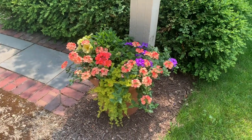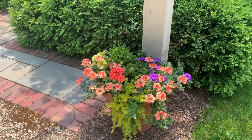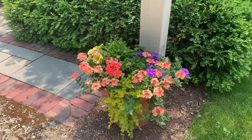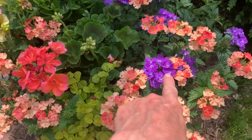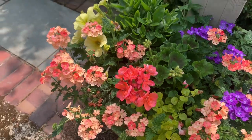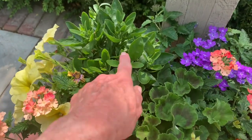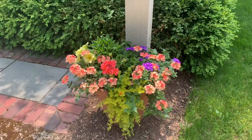The next five containers I'm going to show you are ones I have along the entryway to our home. I've really tried to coordinate the colors in all five of those containers. I have Superbena peachy keen, Superbena imperial blue, a salmon geranium, a bitter lemon petunia, and then I also have an osteospermum here, though this one is not blooming right now — I do have it in a couple other containers.